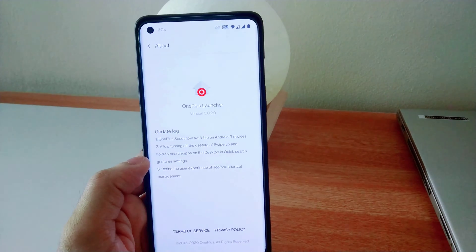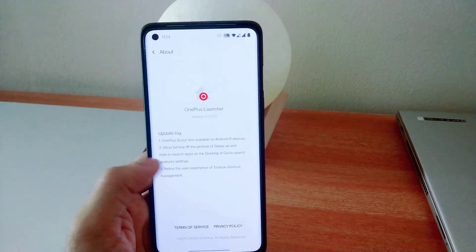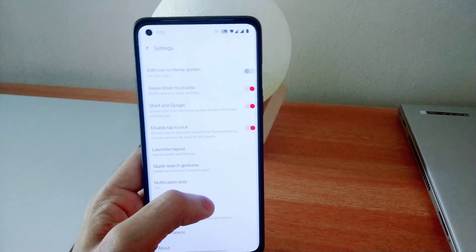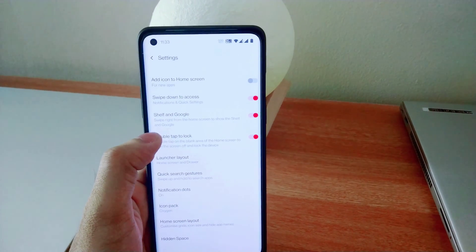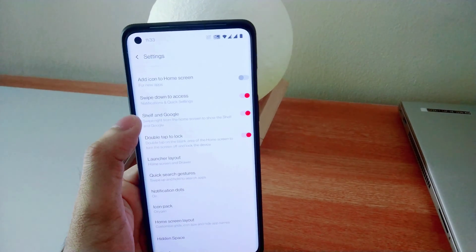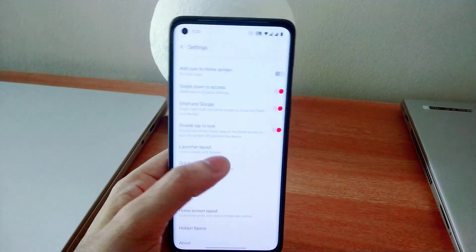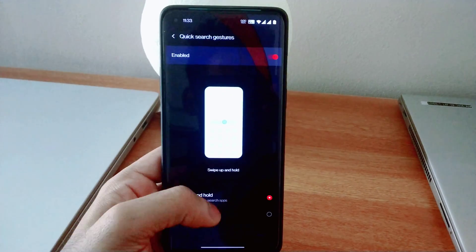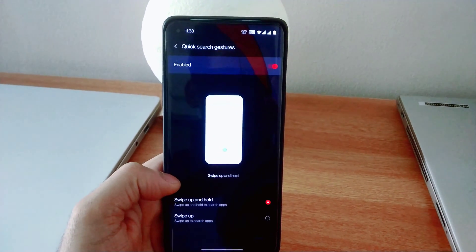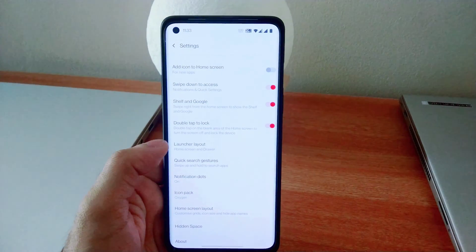The third changelog states that they refined the user experience of toolbox shortcut management. In the OnePlus Launcher settings, earlier it was only Google, but now you can enable shelf and Google. For the swipe down to access settings, they have changed a few settings — like quick search gestures. Earlier it was swipe up to show search apps, now it has been changed to swipe up and hold to search apps. You can enable or disable it from here.